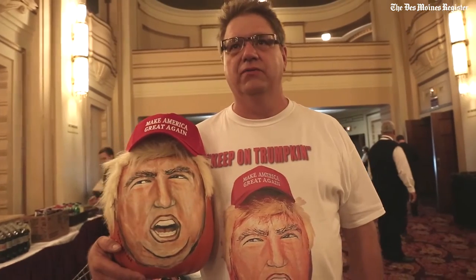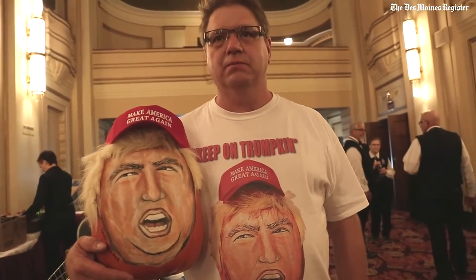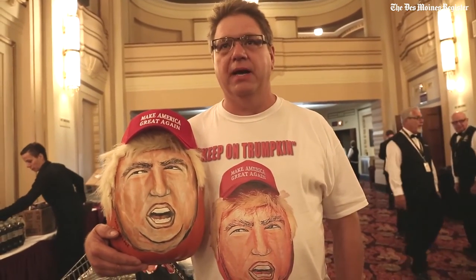This is a hand-painted Trumpkin. It's the second version of it. The original version collapsed after six months. I decided to make a new one because I'm a supporter of what Mr. Trump is all about.